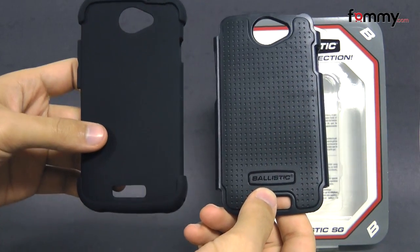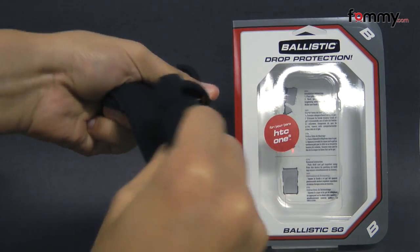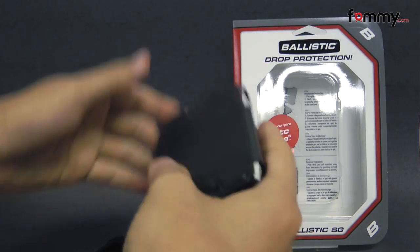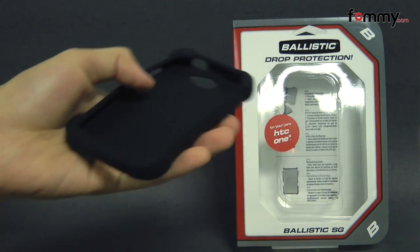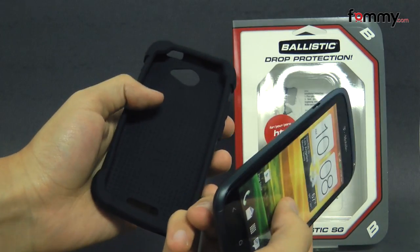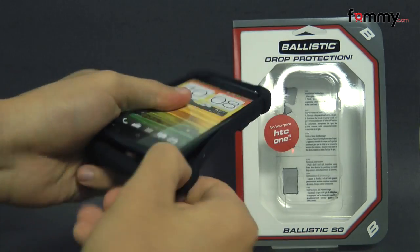Here we have both pieces of the case. The silicone skin is really flexible, and the polycarbonate shell feels really sturdy. It's pretty simple to use — just take your HTC One S and slip the skin right over it.